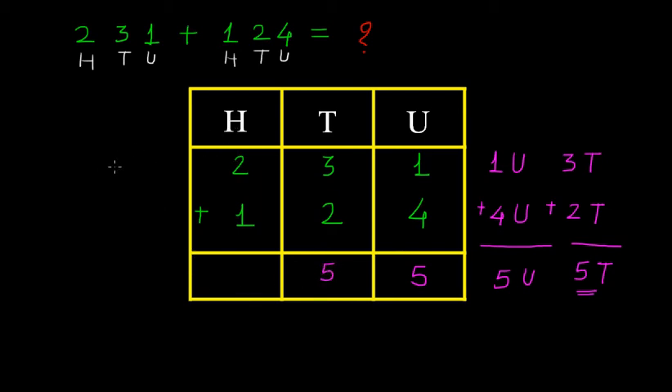Now, in the hundreds place we have 200 plus 100. If you do the addition, 2 plus 1 is 3, making 300. So we must write this 3 under the place of hundreds in the sum. Therefore, the answer is 355. So we can write here 355.